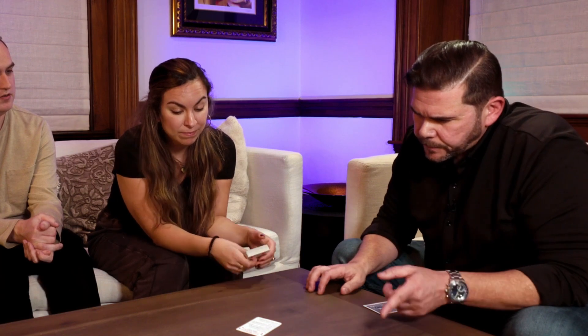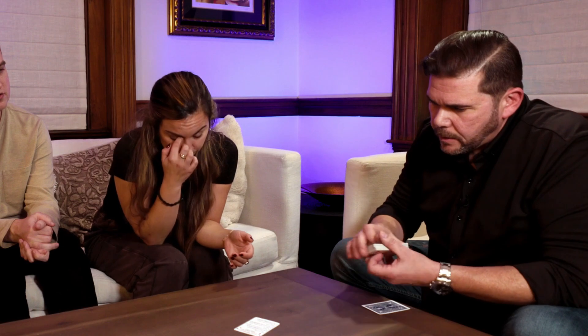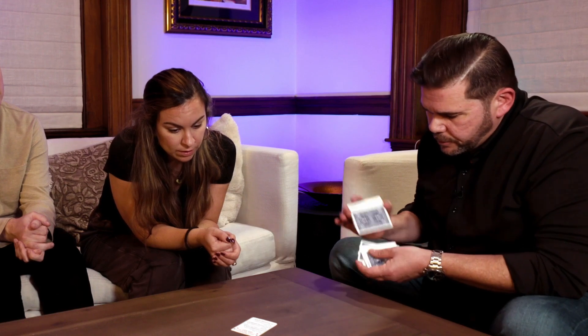Next step is a spectator selects a card, returns it to the deck, and shuffles the deck. So I'm the spectator — spread them out for me like a magician and say pick any card. Pick a card, any card. Now you look away while I show everyone the card. You can close up the deck. Spectator selects a card, returns it to the deck, and shuffles the deck. So we'll put the card back right about the middle and give them a quick little shuffle.